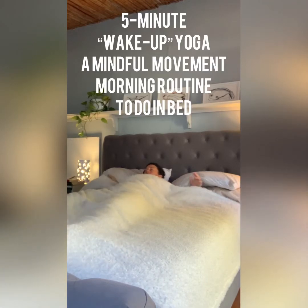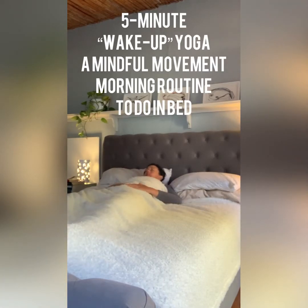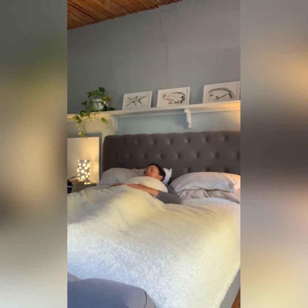As you wake up, you might want to bring your hands on top of your belly and take a few deep breaths into the belly, feeling it rise as you inhale and feeling it sink as you exhale. Tell yourself that it's time to wake up, no snoozing, and that you're going to start your day in a mindful way by bringing some gentle movement and mindfulness into your wake-up routine.